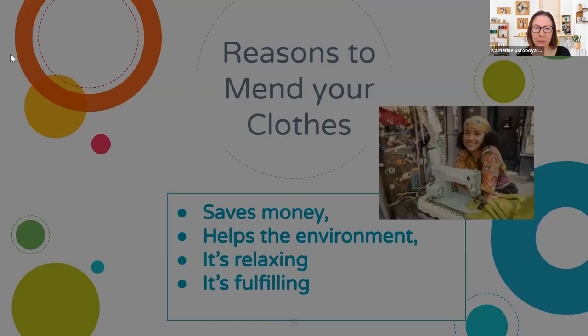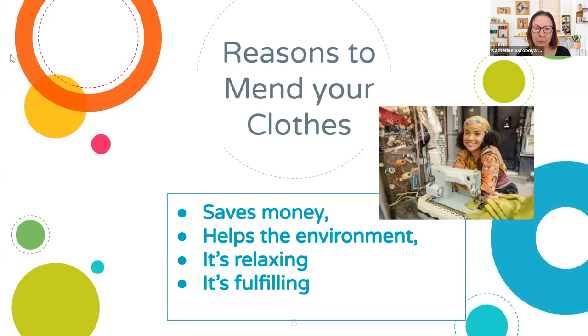Reasons to mend your clothes: it will save you money, you're helping the environment, it's relaxing, and it's fulfilling. A lot of people have a memory of some family member — maybe your mom or another relative — mending clothes. You find that it goes back to that connection with ancient humans where you're doing this basic activity and it gives you satisfaction. It's just this repetitive little activity of focus that can relax you.